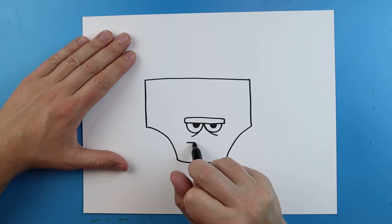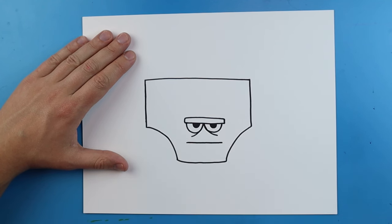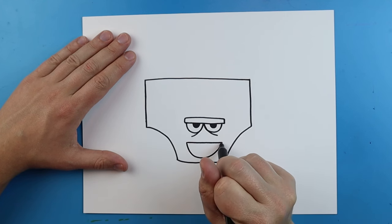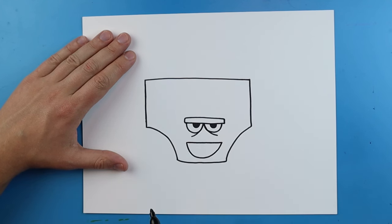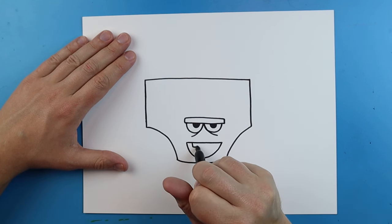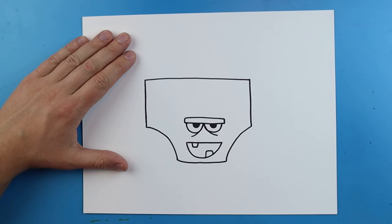For the mouth I'm going to draw a line that goes straight across and a big smiley face right here. Then I'm going to make a little square here and a little square here for the teeth.